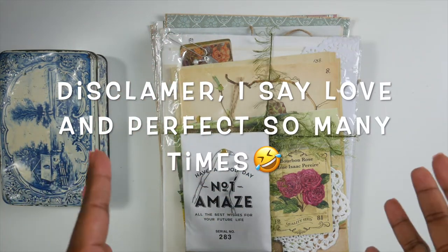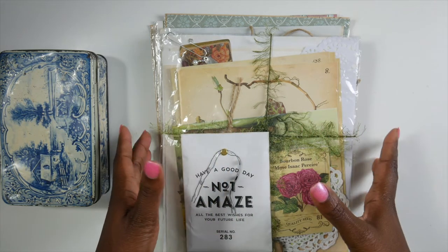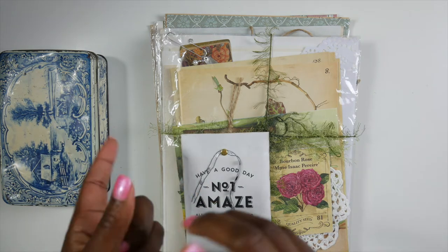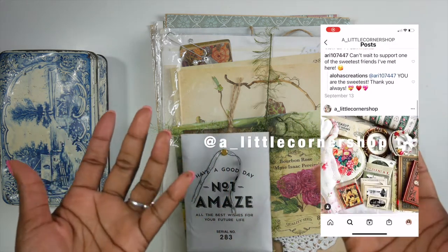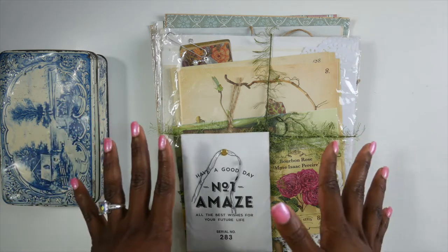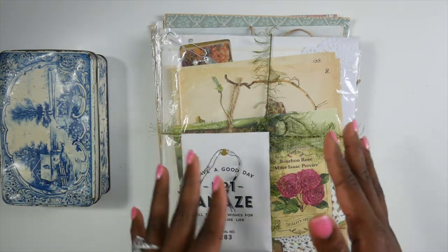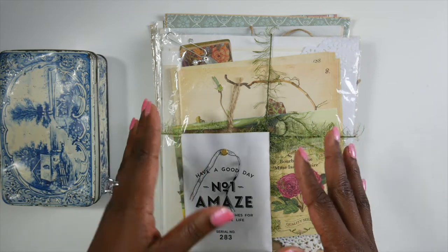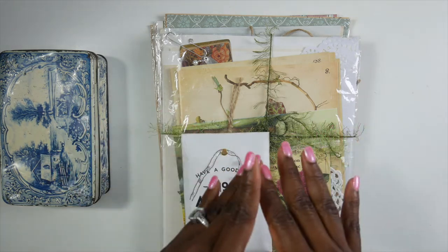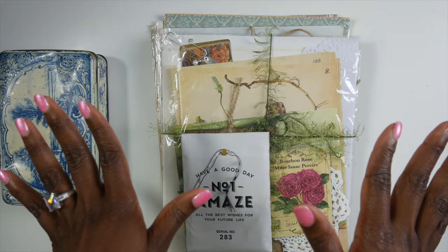Hey guys, it's Tanya. I am so excited to share a review of paper packs from my friend's shop, Aloha Creations. Her shop is a little corner shop on Instagram, and it opens October 1st. I wanted to do an honest review, so I did pay for the items. I know my friend and she is an overachiever, so I know she is not going to give us anything but good quality things.